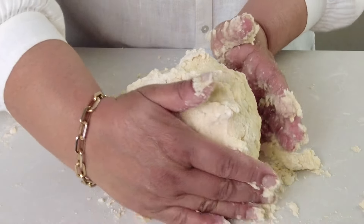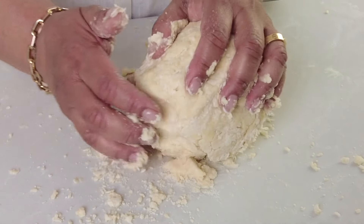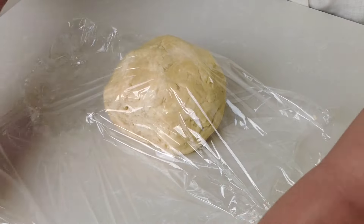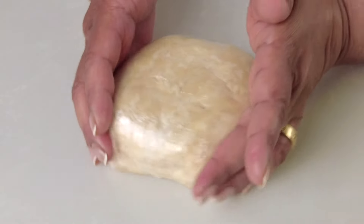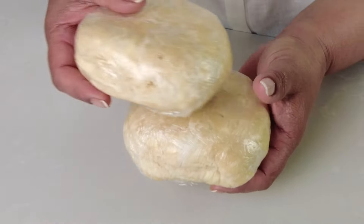You've got to be quick while pressing the dough together because you don't want the heat of your hands melting the butter. We're going to cut the dough into two portions, wrap each one up individually in plastic wrap, and refrigerate them for at least 30 minutes to an hour so that the dough gets a chance to relax and the butter gets a chance to firm up.